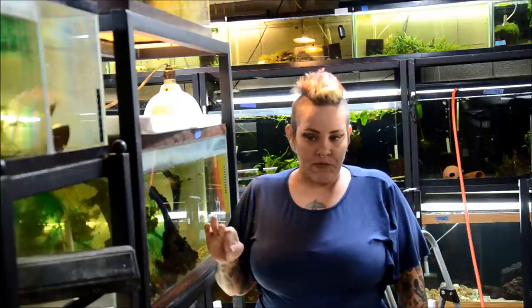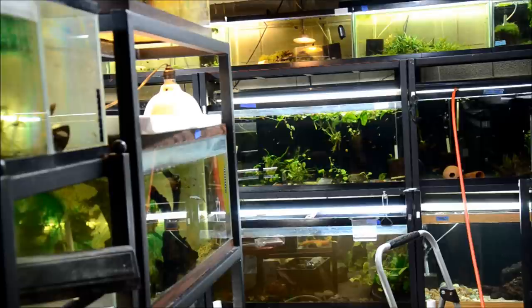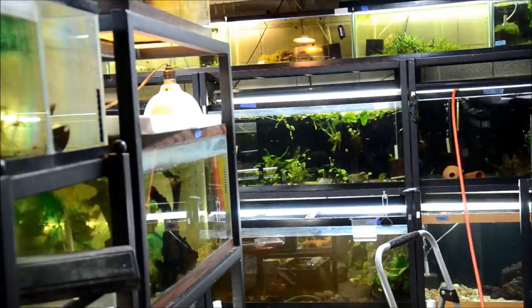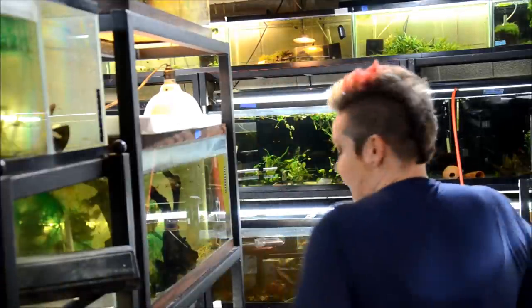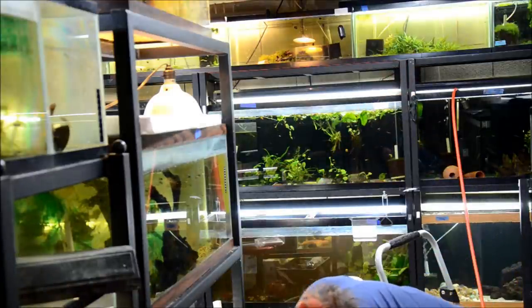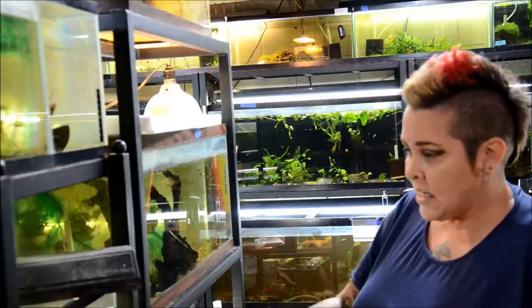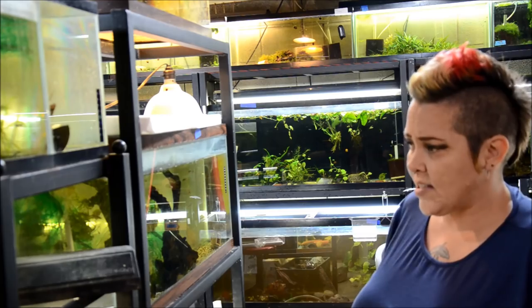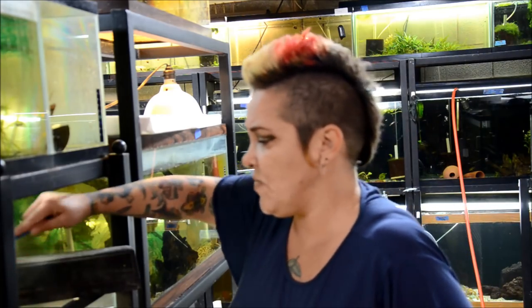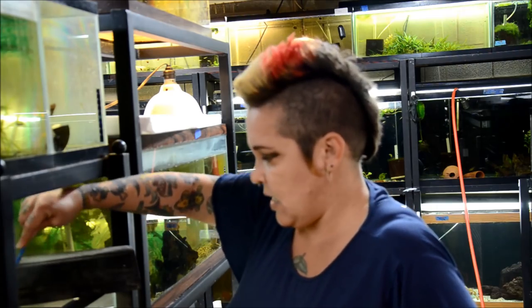It's especially important to wage war in the tanks that are my quarantine tanks, so that's what I'm doing today, which means I'm going to go through a lot of nets. After I'm done with a net in a tank, I throw it on the floor to know it's dirty. This rack isn't too bad — these tanks are already done with quarantine, so I can use the same net and just go along the surface pulling out any and all duckweed that I see.